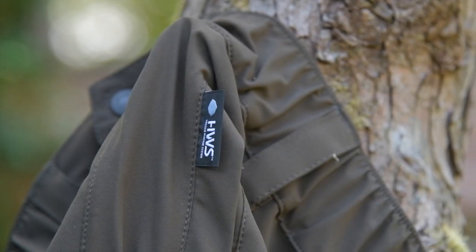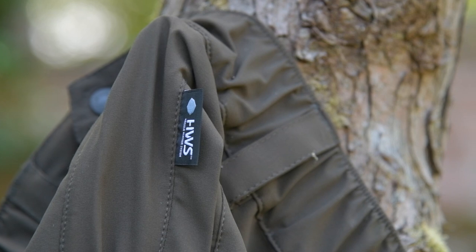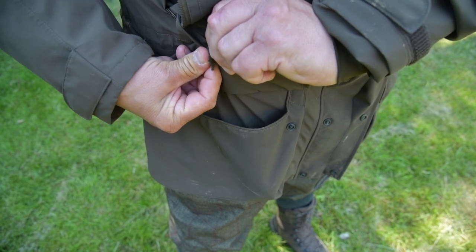This has a Harkila branded membrane called the HWS — Harkila Weather Systems membrane — and it's really stretchy. It's a lightweight jacket; this is not a beater's coat. You're not going to be pushing your way through brambles without getting a few snags and burrs on it. But my jacket is three years old now and absolutely fantastic. This goes everywhere with me because it's small and light. For £199 retail price for the jacket, it's fantastic value.